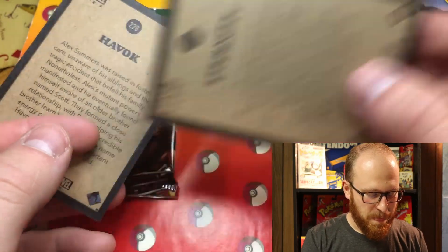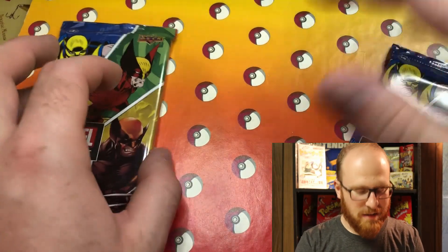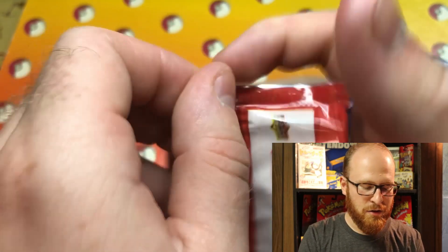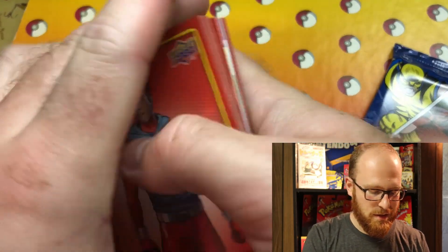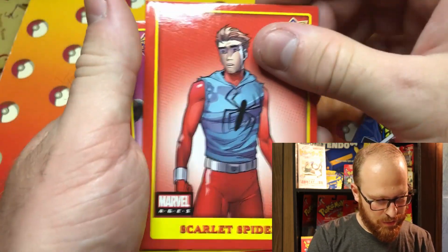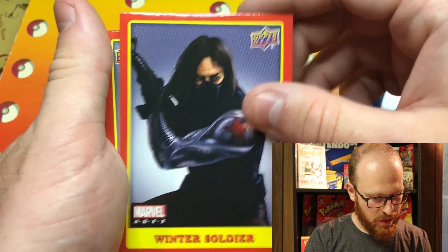Did all of them have this like backing? I'll be real, not a big fan of that — I feel like that looks kind of cheap. It does not look very nice, but you're talking to a Pokemon collector and those cards are top-notch. Let's see what we got here. All right — Scarlet Spider. Songbird, Winter Soldier — very cool.